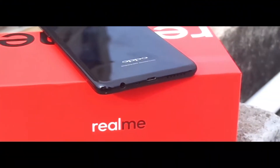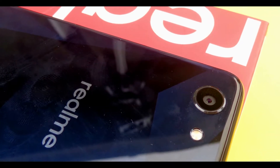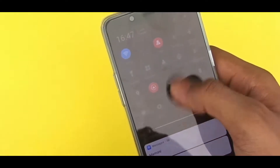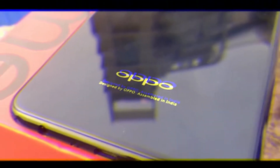On the bottom you get your 3.5mm audio jack along with a single speaker, microphone, and micro USB port. Over the top there's absolutely nothing. On the front you get your earpiece, sensors, and one beautiful 6-inch display.